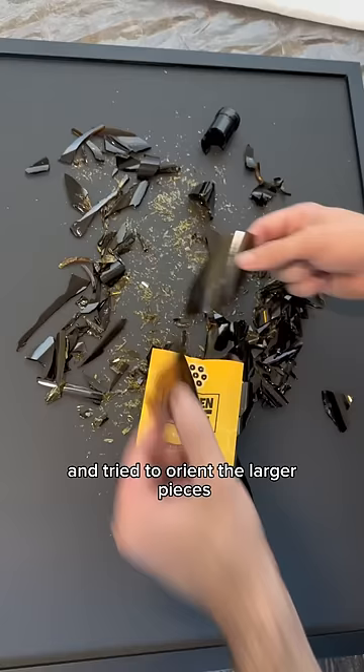I only used about half the pieces and figured using a combination of shapes and sizes would look best. I really should have worn gloves when doing this.